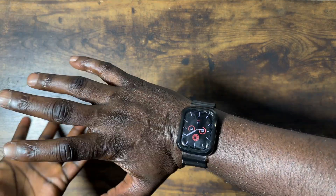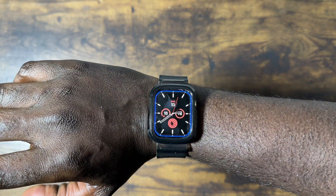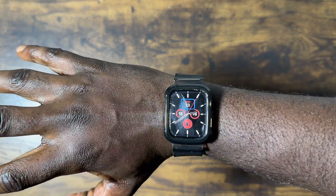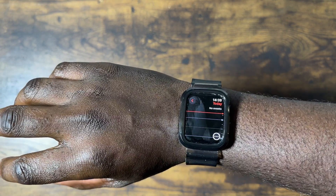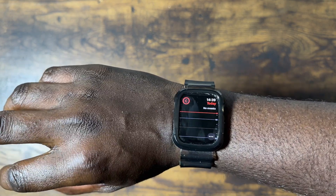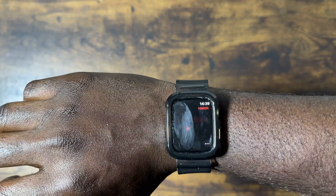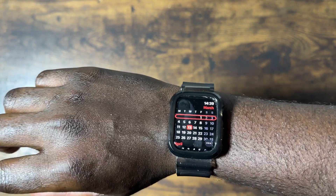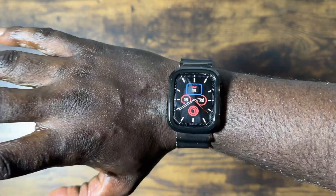And that's it. That's how you do it. That's how you turn these blue gesture controls on. You activate it by double clenching, then you can tap to go forward, double tap to go backwards, and clench to select. As you can already see, it works perfectly.